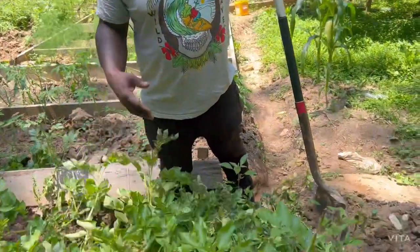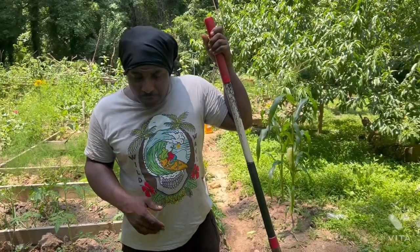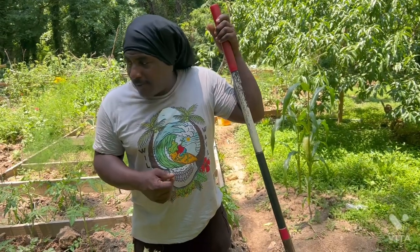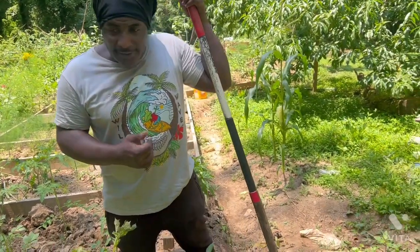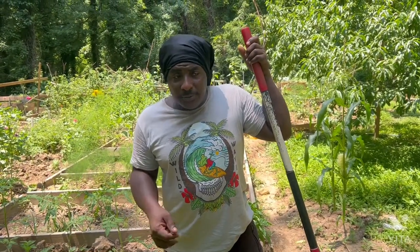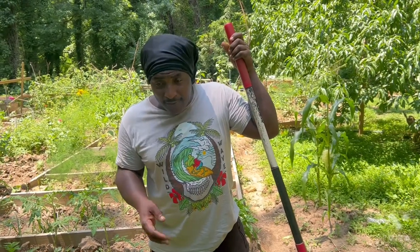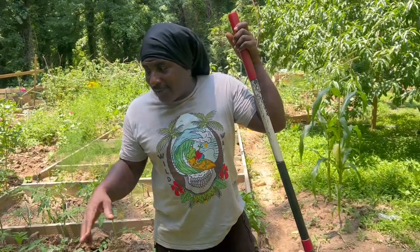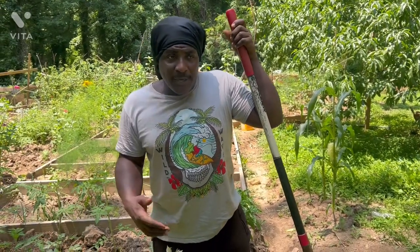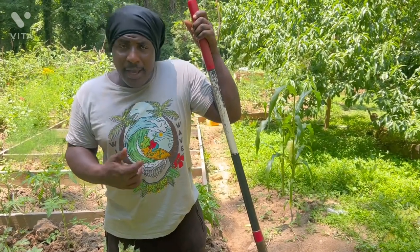Today, as you can see, these potatoes start quailing and they're showing signs that they're basically ready to harvest. Sometimes I leave the vines to dry before I harvest, but I'm trying to plant as much food as I can and get as much harvest as I can. So I'm not going to wait another two weeks for the vines to dry, because sometimes the potato has already reached the size it wants to reach and it's just curing.